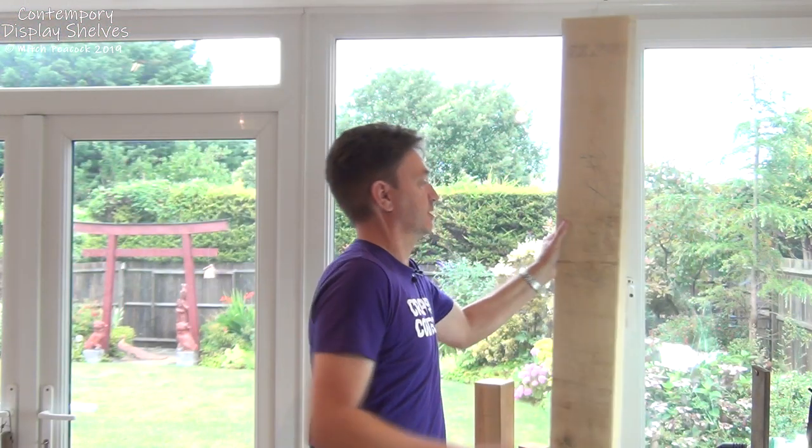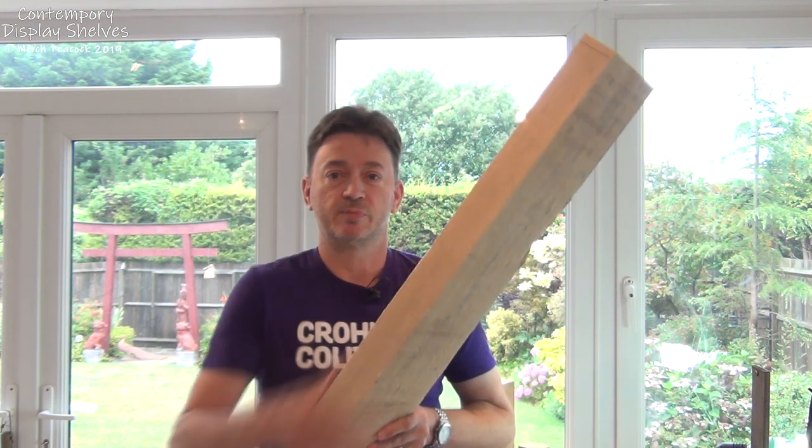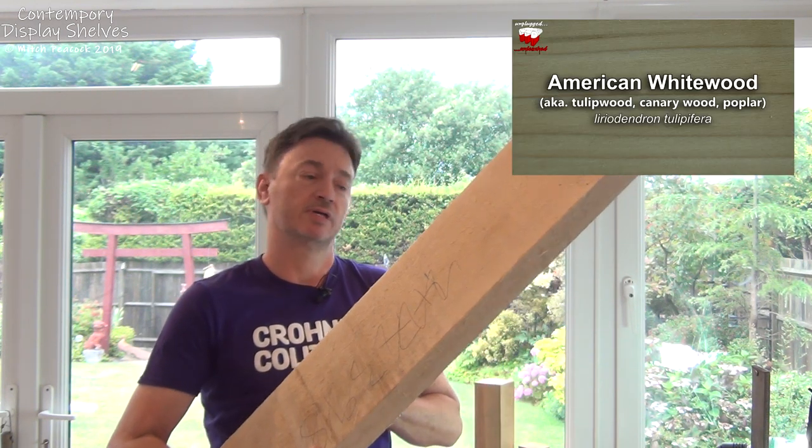I'm going to be using rough sawn lumber. This is a piece of American white wood, also known as tulip wood or poplar, and it's relatively cheap, so it's good for a first project — you're not going to be wasting a lot of money if you make a lot of mistakes. Don't worry if you're not confident preparing rough sawn lumber down into the boards you need; you can actually order boards cut to the right thickness and close to the right width, and for length it's going to be easy enough to cross cut them.